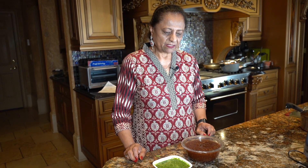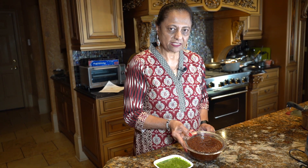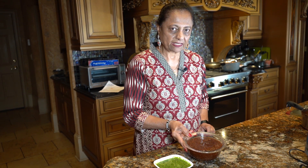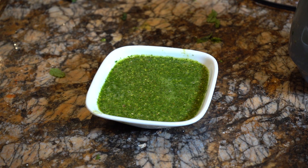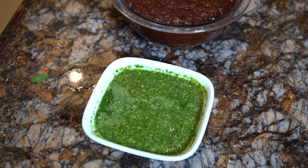Today my chutney is ready. This is imli chutney — this is very good and tasty. Try it and make it. This is my own chutney, also very delicious. Try both chutneys, make them, eat them, and write in my comments. If you haven't subscribed to my channel, please subscribe.